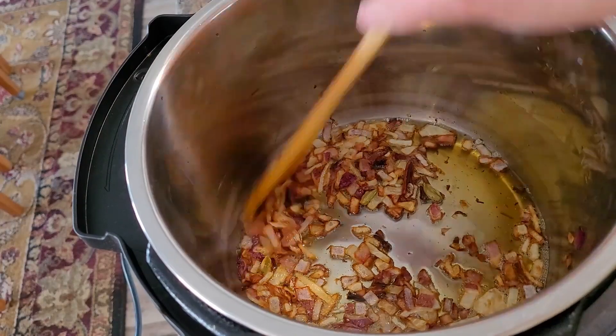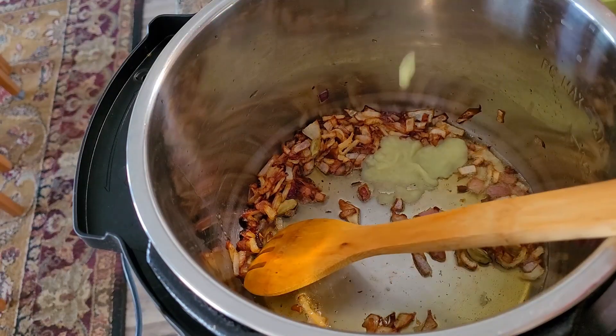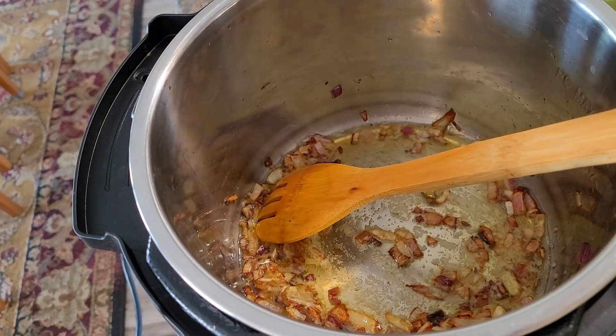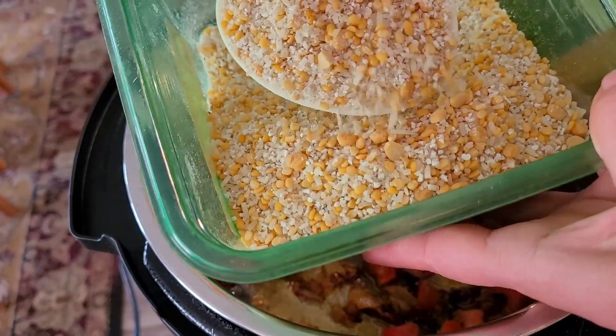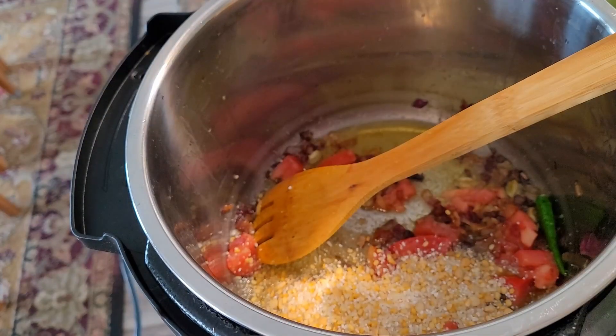For the ash, I have taken oil and ghee — enough amount. To that I added whole spices: cloves, dalchini, and elaichi, followed by onions. Fry them nicely until brown, then add ginger garlic paste — one tablespoon — half tomato, and four to five green chilies. Give it a nice sauté.